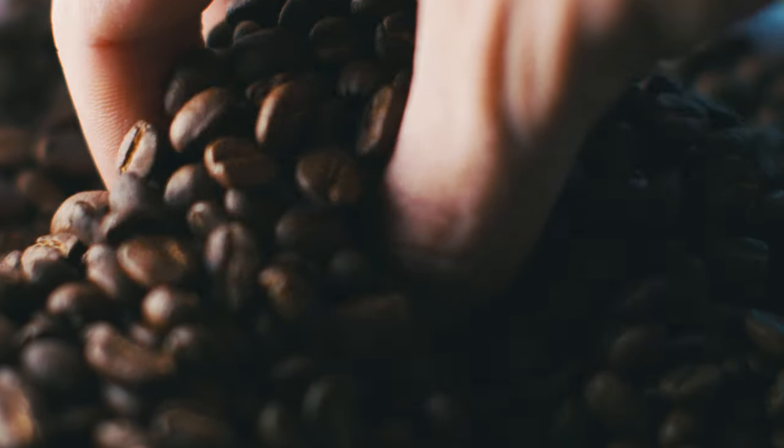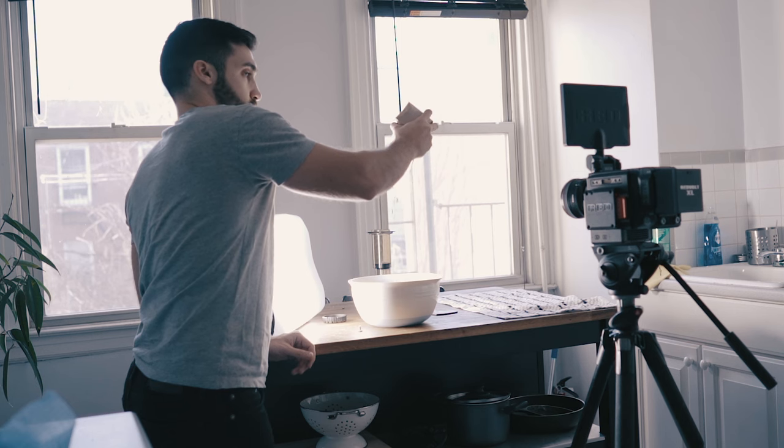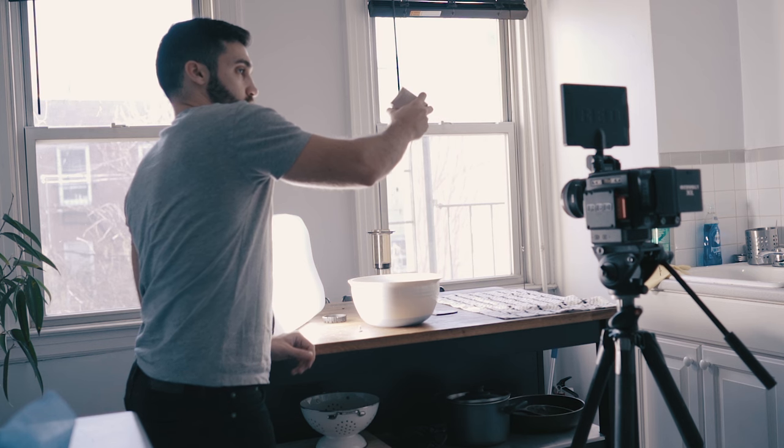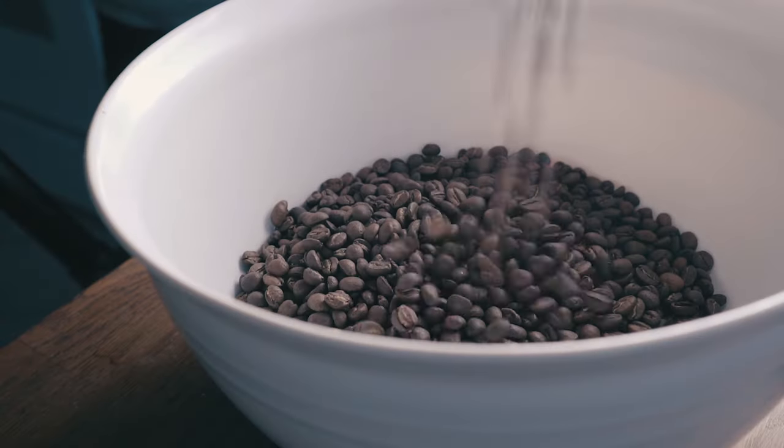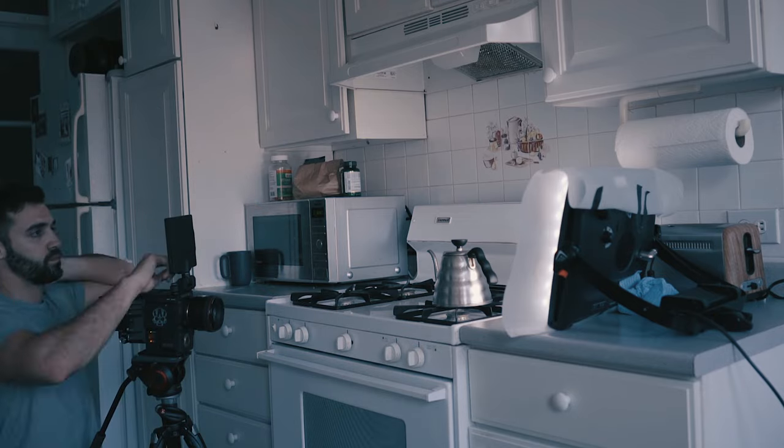After I'd recorded a handful of episodes and had a little bit more time to think about it, I wanted to give it a professional look, a more polished feel. I still shot this footage in the kitchen, the same exact location, but I used a Red Epic W and an LED light panel, as well as using the super slow motion capabilities of the Red. I think we shot at like 300 frames a second.